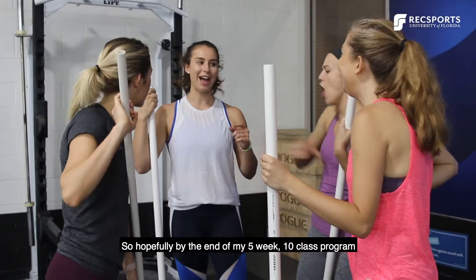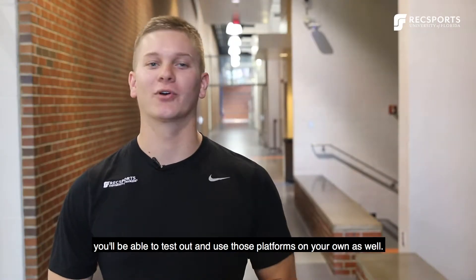Hopefully by the end of my five-week, ten-class program, you'll be able to go test out and use those platforms on your own as well.